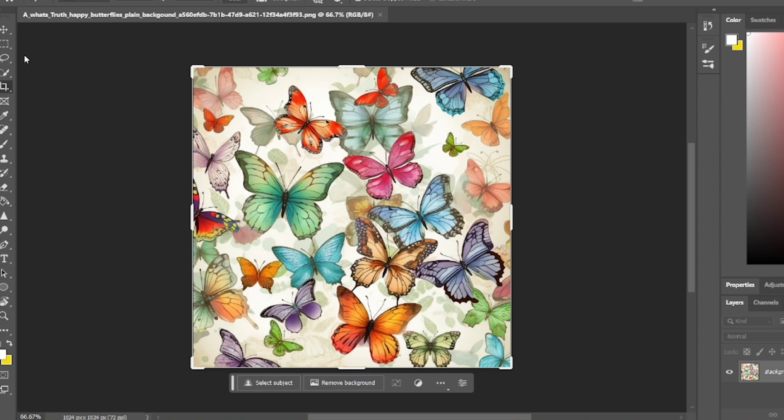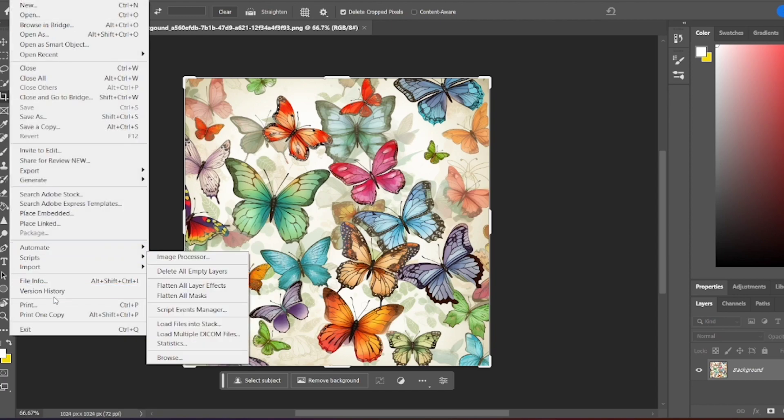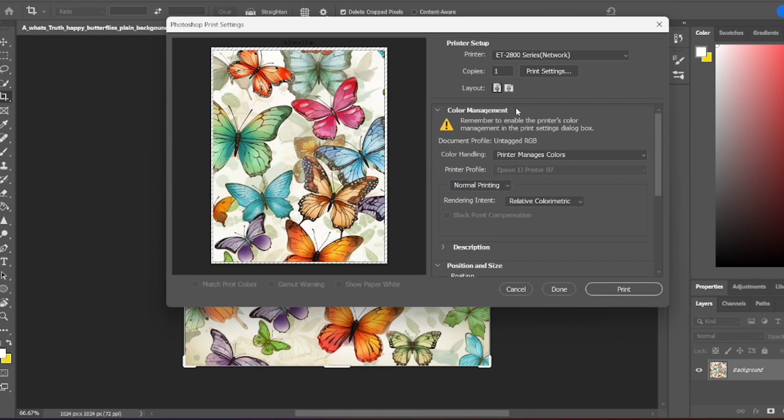Hello everybody and welcome to the channel. For today's video I'm going to be showing everybody how to do a large project or large print with sublimation. I'm going to show you how to do a puzzle that is bigger than 8.5 by 11, which is my typical size for my sublimation sheet. I'm using Photoshop and I'll show you how to print a design that's bigger than 8.5 by 11.